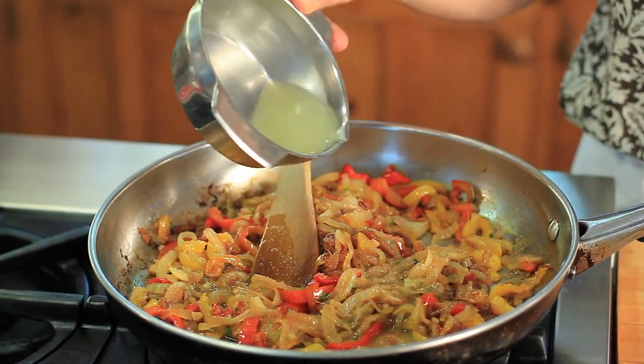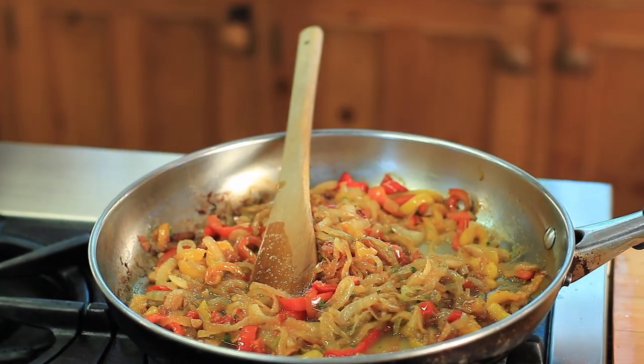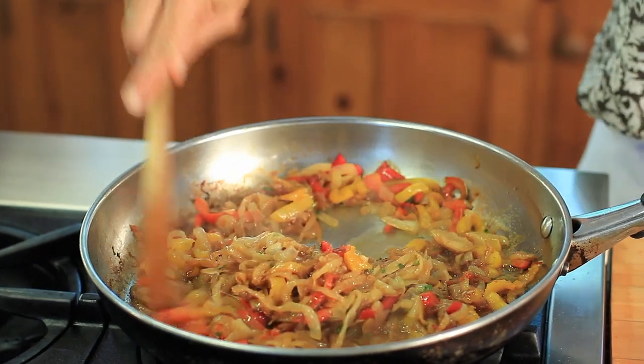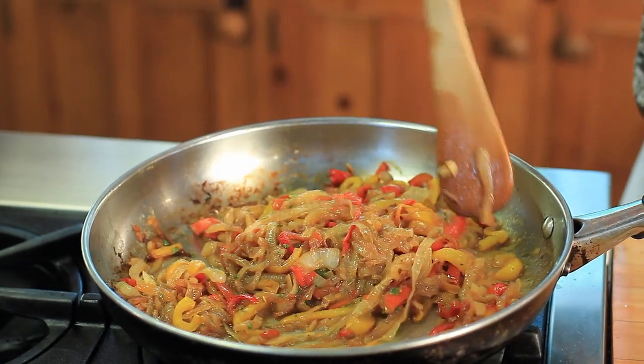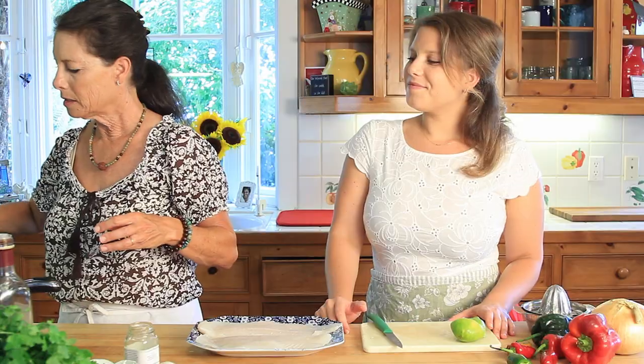About a quarter to a half a cup of lime juice — because you're going to cook this down and that's going to make it really rich in flavor. We're going to cook this down for about 10 minutes, just to really get all the flavors to marry together.